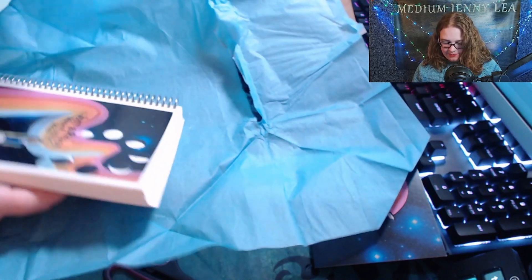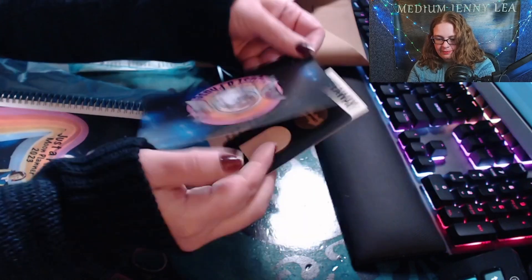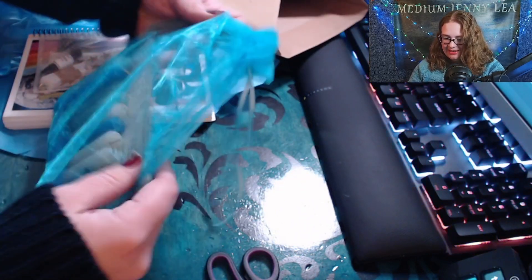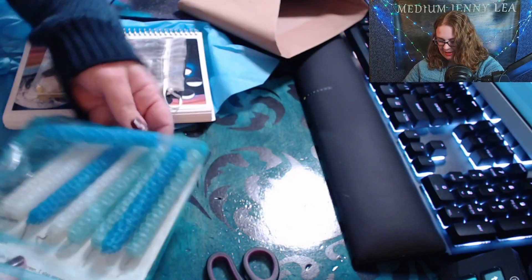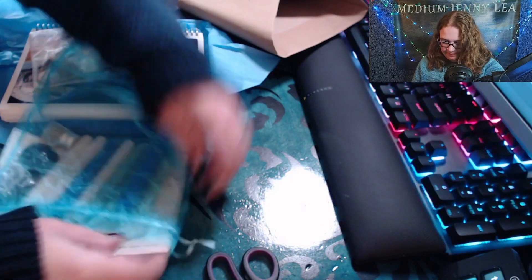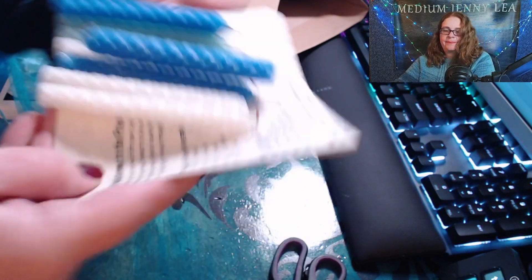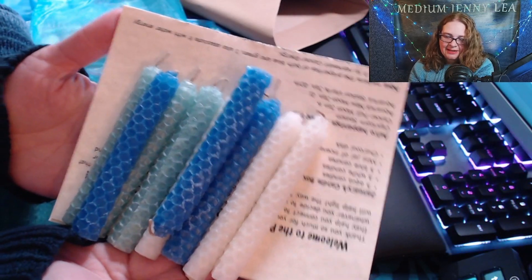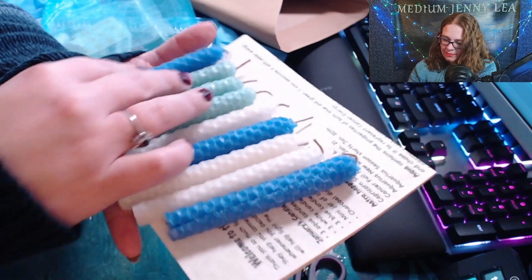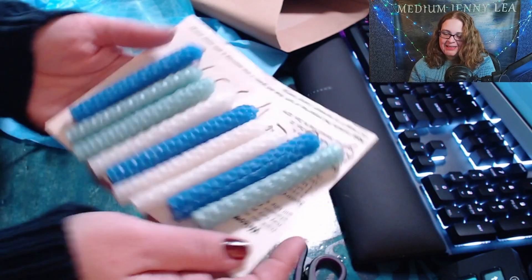We've looked at the moon phase planner, the scratch-off card, the giveaway card, and the postcard. Now the last thing to open is my beeswax candles — oh, there's all kinds of stuff in here! Look how pretty they are — oh my goodness, look at them! Handmade beeswax candles from Wonderland. I love this green color, and the blue and green kind of match my desk.